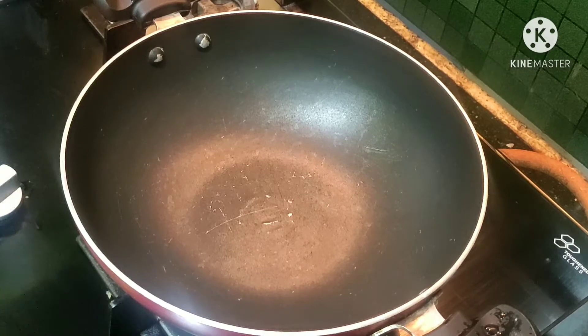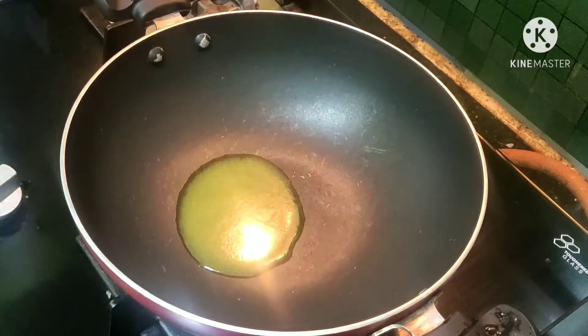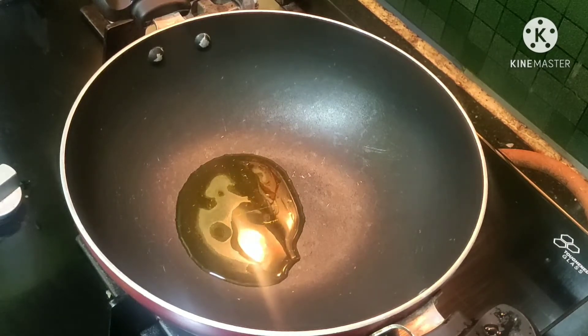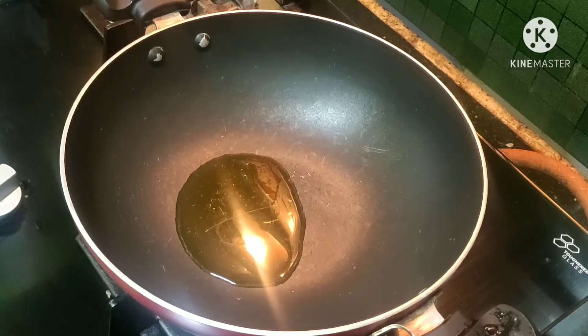First, put a nonstick pan and add a little ghee. You have 6 ingredients. The 6 ingredients is nice.